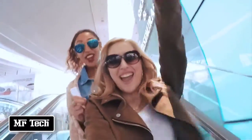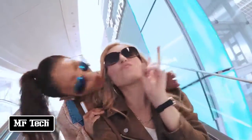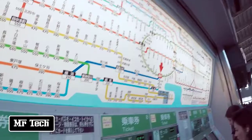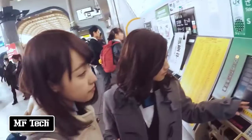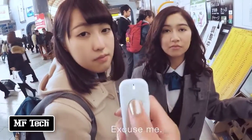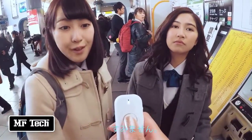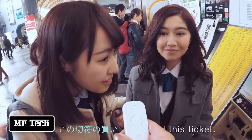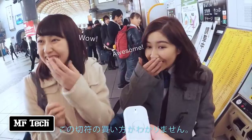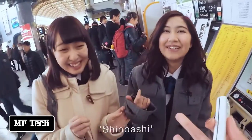So we're in Tokyo! I can't understand any of this. Excuse me — I don't know how to buy this ticket. I want to go to Shimabuki.